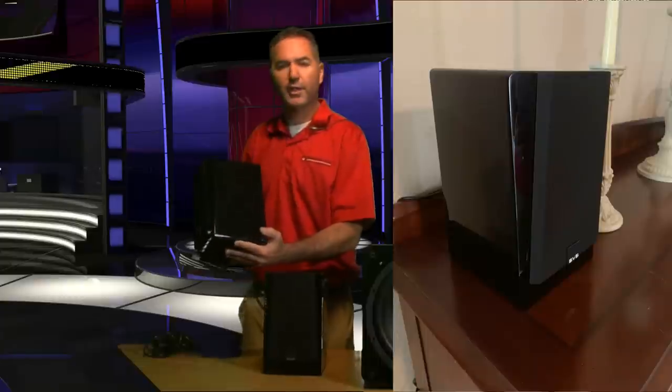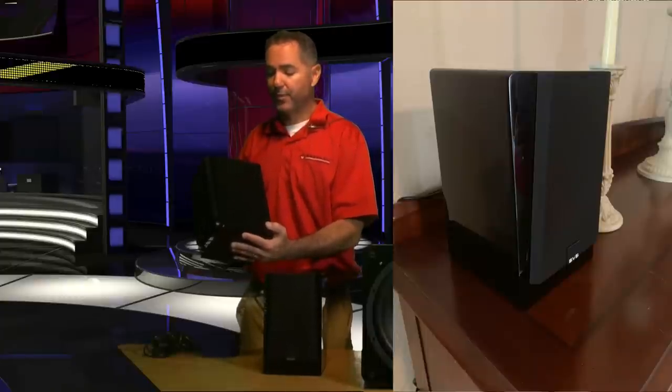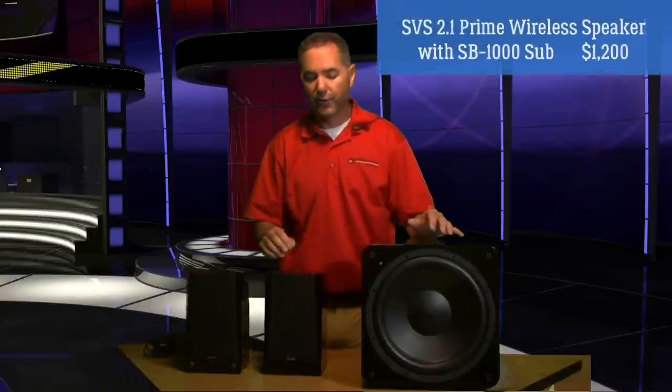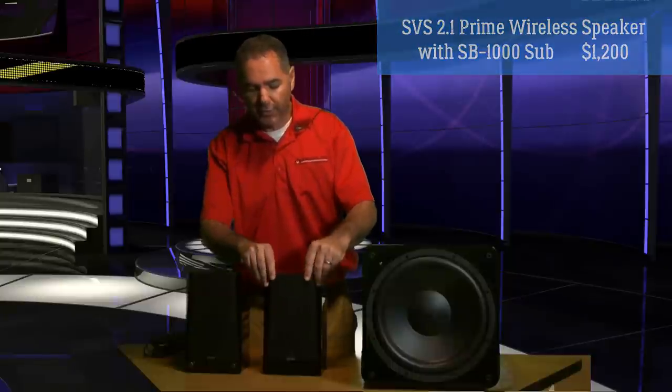We got them all unboxed. As soon as you get them out of the packaging, one of the things that really jumps out at you is the exquisite piano gloss black finish. You can tell these are a high quality pair of speakers. We can do a little knock test on them — they are a solid pair of speakers. The grills are removable and you can get a look at that four and a half inch mid-range driver and the one inch tweeter.